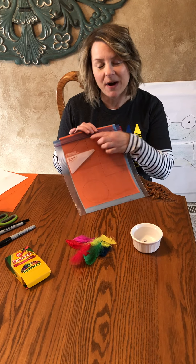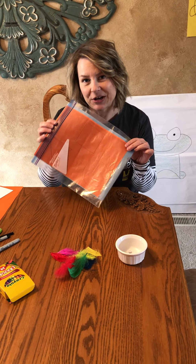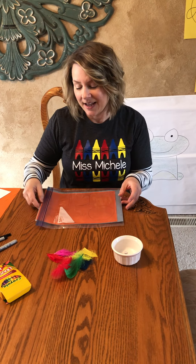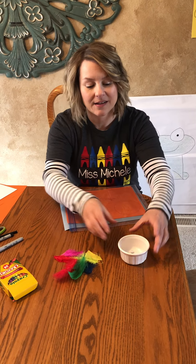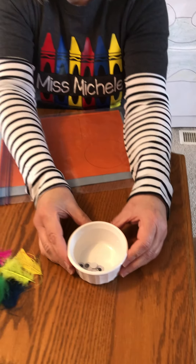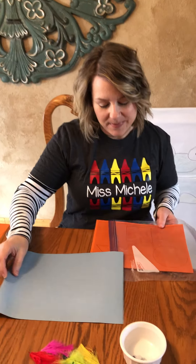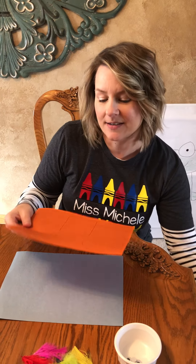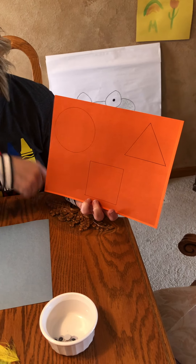In your activity bag, you probably saw an envelope that says Facebook art, so that's where you're gonna find this project today. And inside, when you pull it out, you'll have some feathers, you'll have some googly eyes, and you'll find a light blue construction paper, and also you'll find a paper with shapes on it. You might have a different color than I do.